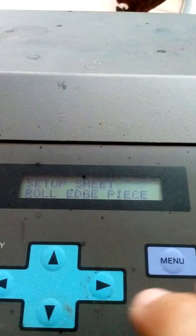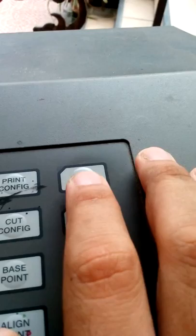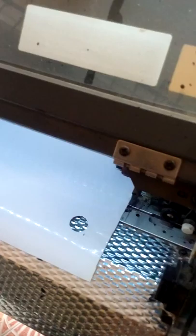Processing. Again, the setup sheet is for the paper, tarpaulin, or sticker. This is the sticker — it's the only media we have right now, just for presentation purposes. Setup is all done; it has read the width of the sticker.